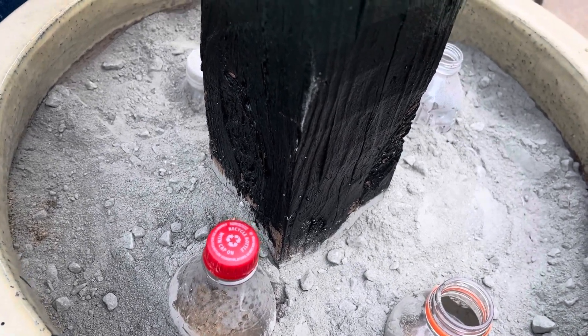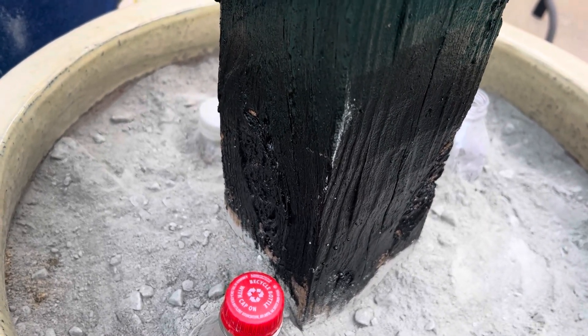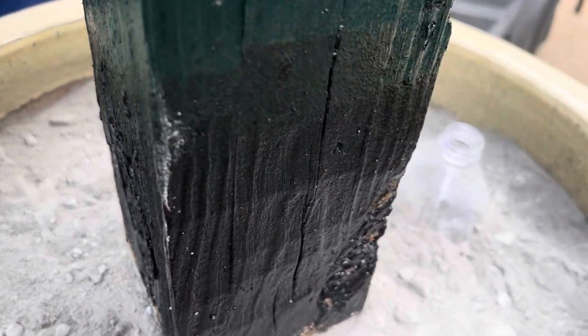I decided to do something permanent and add solar lights, so that way you have light back here and it's not running up the electric bill. Everything just illuminates by itself. I'm big on solar anyway. This was a four by four post.